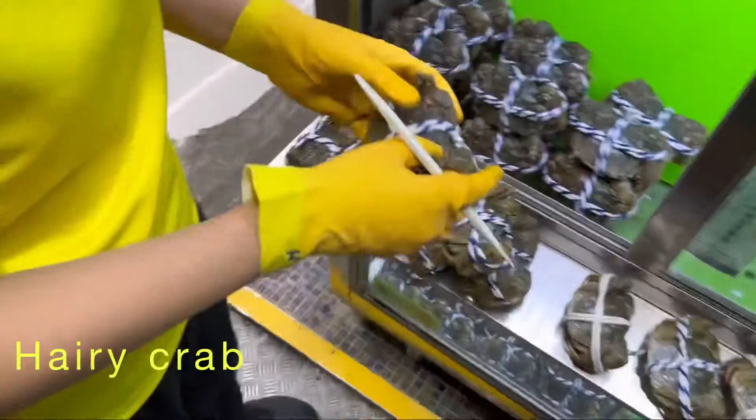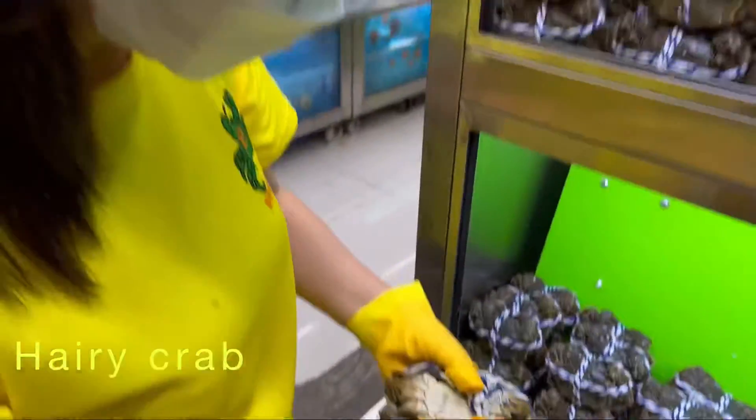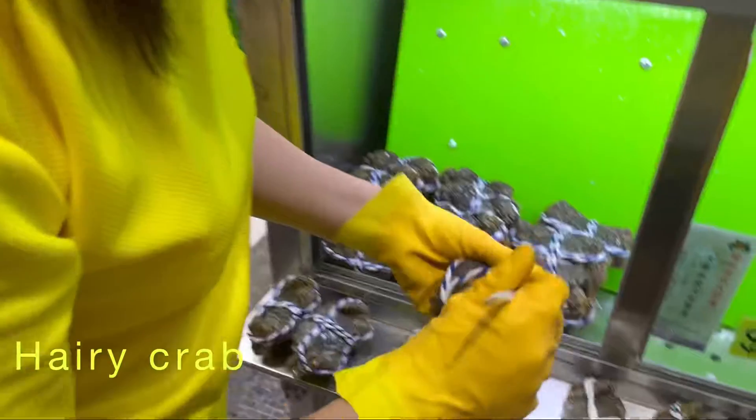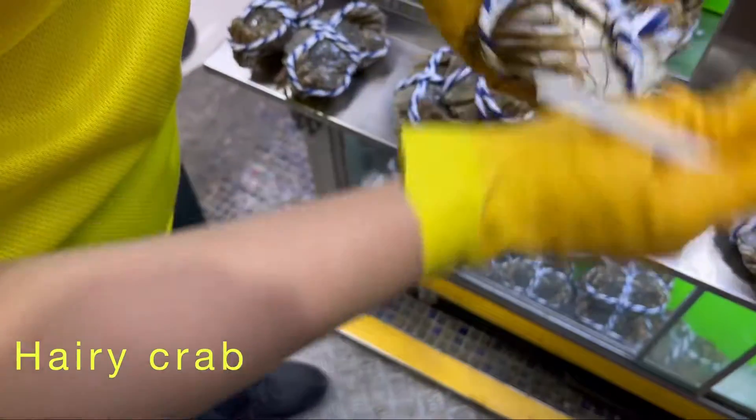Boy, no good. Is this girl? Boy, boy, boy, boy, boy.